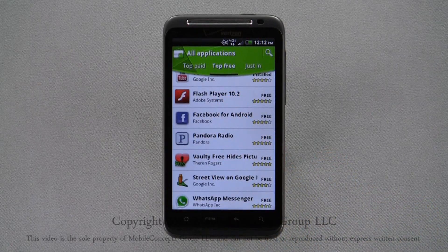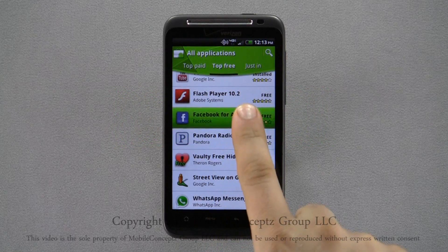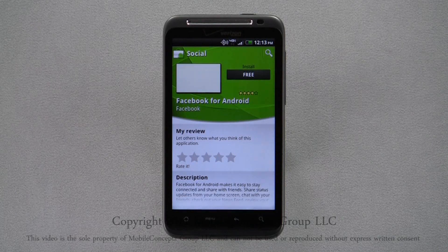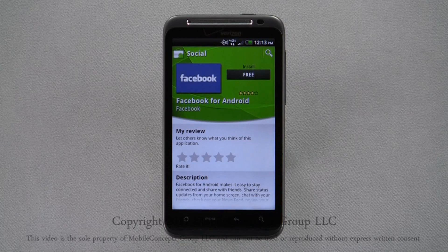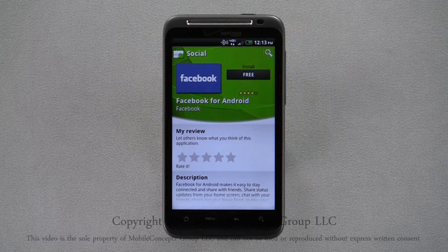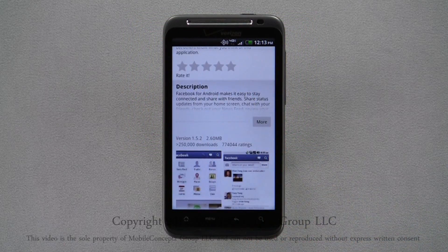To select an application, tap on its result. On this screen, you can view the application's name, developer, rating, description, view screenshots, read and leave reviews, view related applications, developer info, and marketplace feedback.